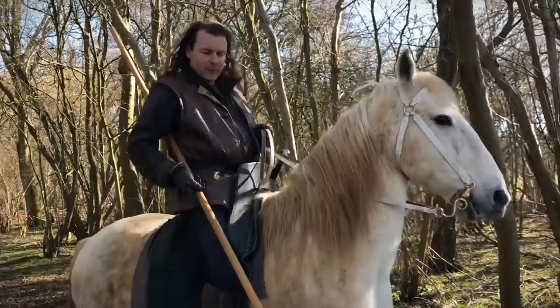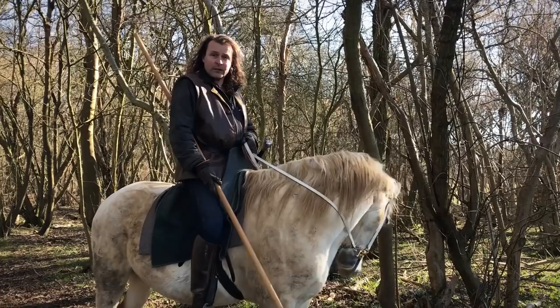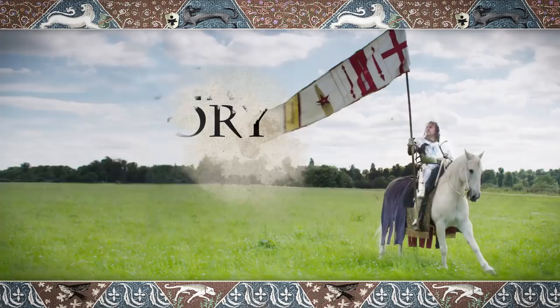It actually does make a significant difference. You'd have to be careful about where the point was of course, but it makes it much easier because if something does catch it, it sort of just bounces off the butt end of the spear. You don't get it caught. So Dom Duarte, all those years ago in Portugal, thank you for that small piece of advice about carrying spears in the woods.